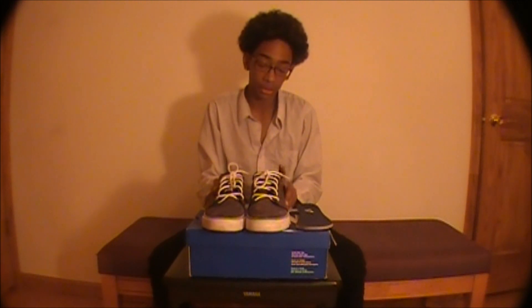That's really it — you should buy this shoe, it's really nice. You should subscribe and comment below.